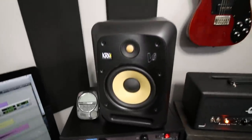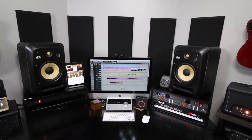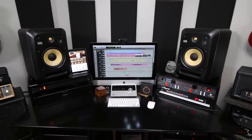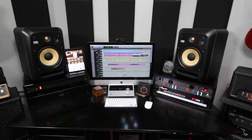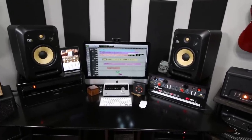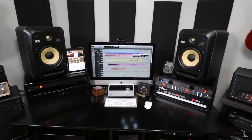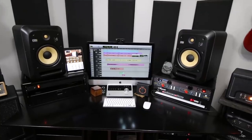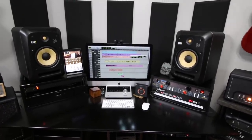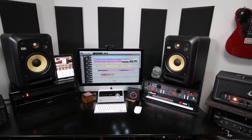Now above that are my monitors — these KRKs. I haven't had these very long, but they are fabulous sounding monitors. Before I got those, I had a really old set of Event 2020 powered monitors. A buddy of mine finally convinced me to try these KRKs out. What sold me was the mid-range content — especially when I soloed up my guitar tracks in Pro Tools, I was just hearing things in the mids that I'd never heard on my other monitors. The low end is really tight, the top end is smooth and not over-hyped. From a guitar player perspective, they were just a fabulous fit.